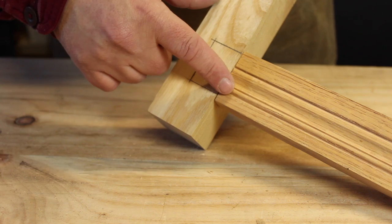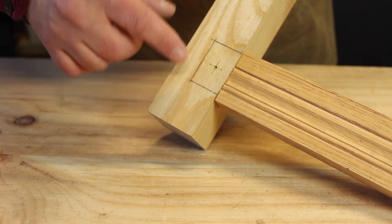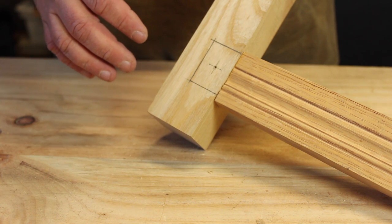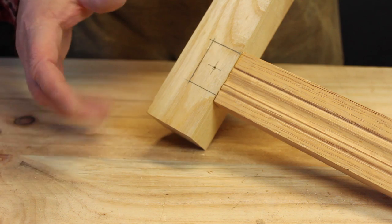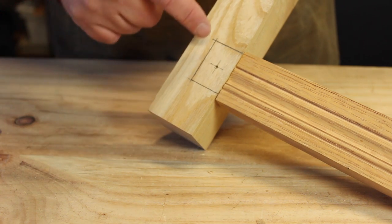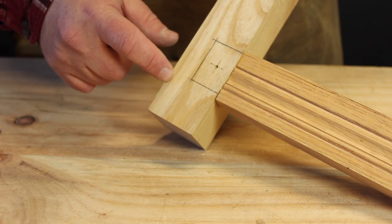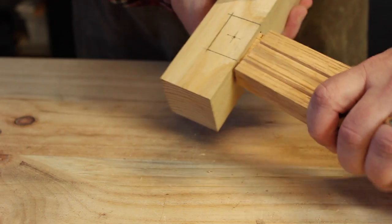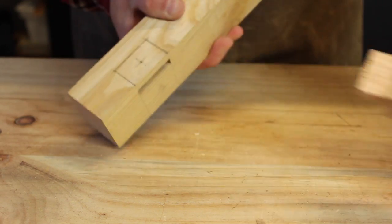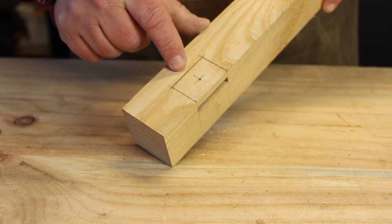What I have here is I've got my stretcher mortised into my leg, and this leg still needs to be turned. So I'm not going to actually assemble this yet, but I can show you how to do the draw bore. I've taken the tenon out. That's the mortise — you can see it there.